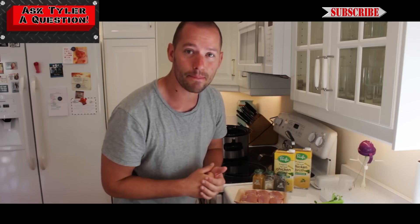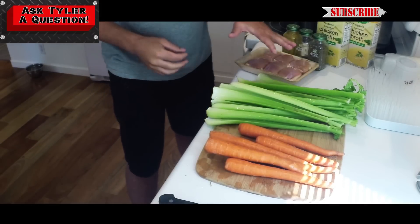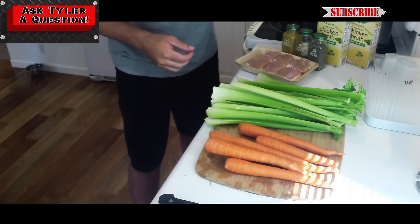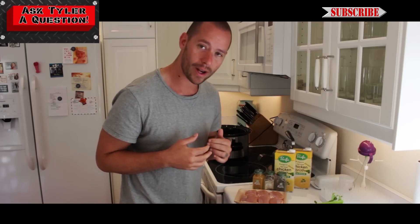I am going to give you an exact recipe on how to have an awesome soup like that in minutes, literally. So what you're going to need? Carrots, celery, chicken thighs, chicken broth, and if you want, some of your favorite spices. I'm going to go through this step by step with you and literally give you my own personal soup recipe.